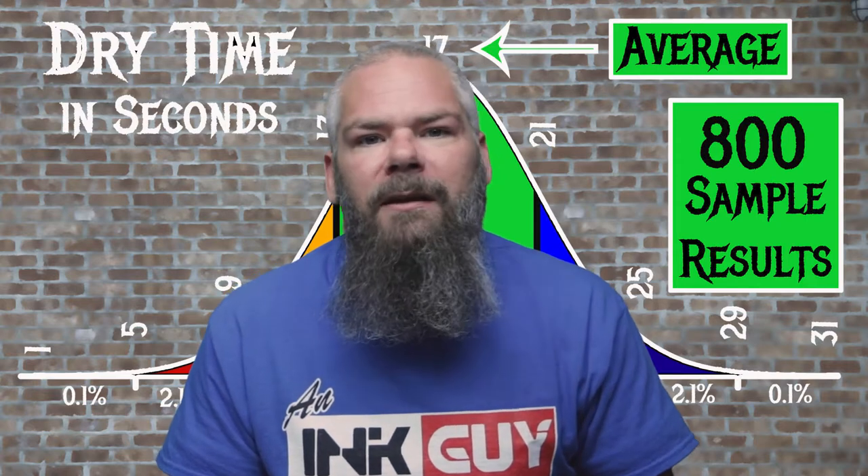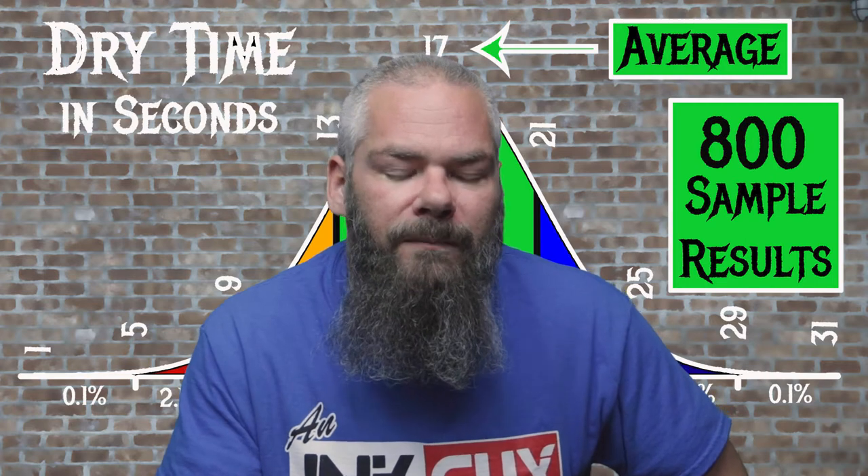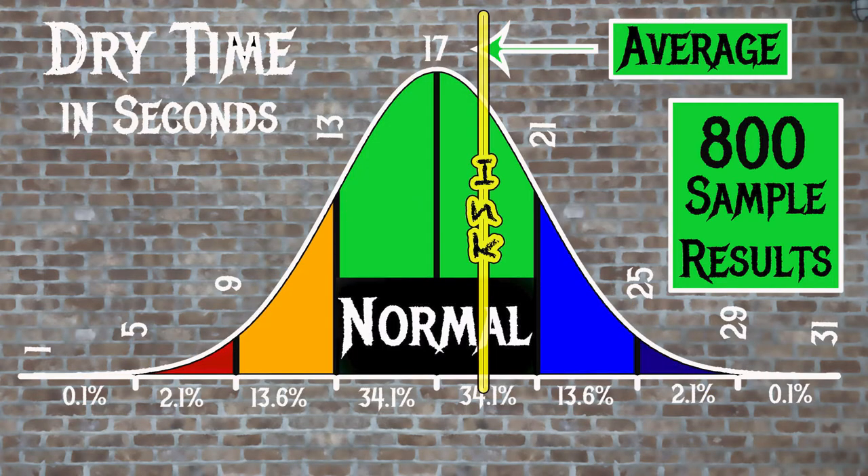For the inks tested, the average dry time was 17 seconds, and the Realm of Normal was 13 to 21 seconds. Rohir and Klinger's Morinda had an average dry time of 19 seconds, making it normal.